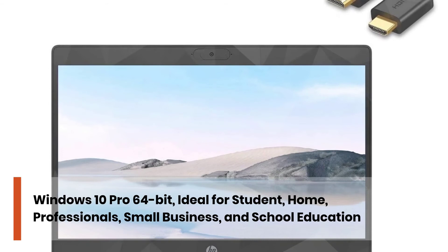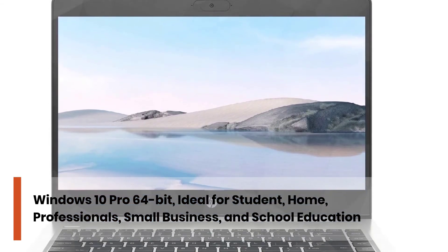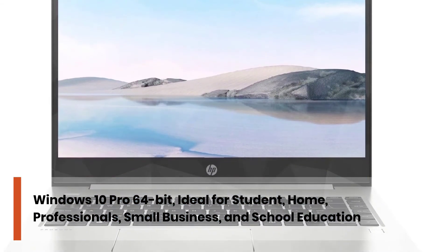Windows 10 Pro 64-bit, ideal for students, home, professionals, small business, and school education.